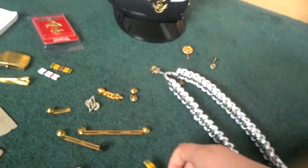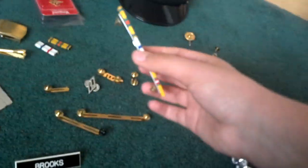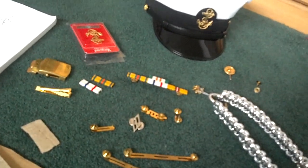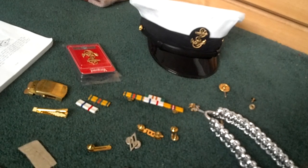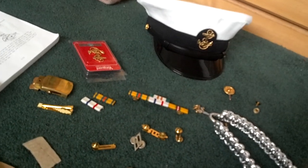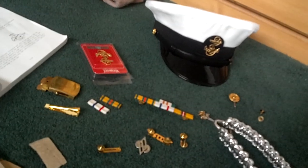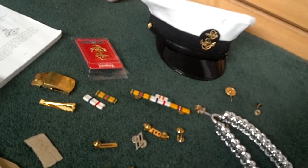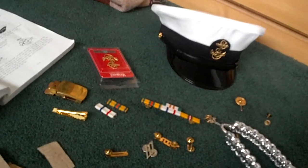That covers your devices for your uniforms. As of right now I have four ribbons. I'll do a later video on ribbon requirements and show you all the ribbons that you can get. Thanks for watching — make sure you subscribe and comment below on a video you'd like to see in depth.